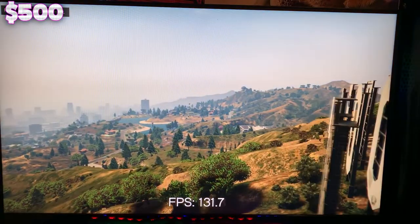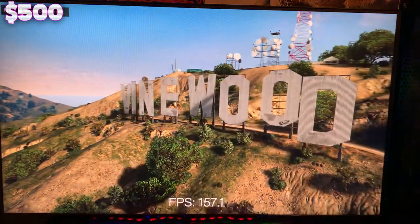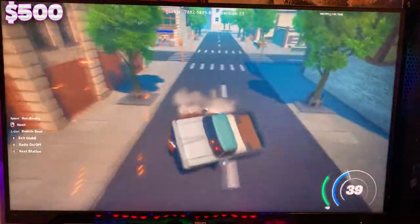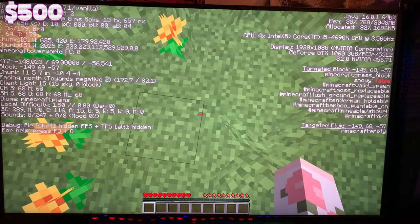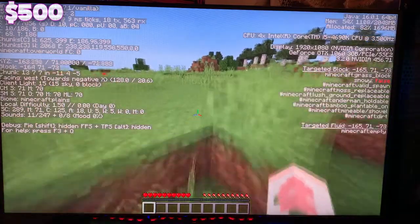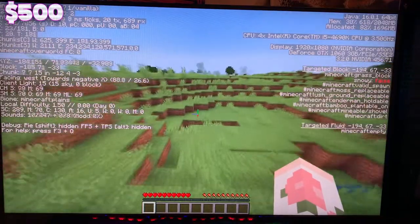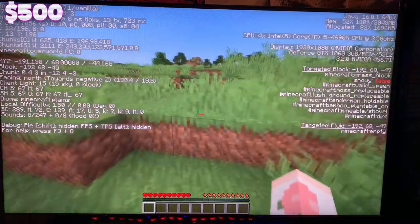Moving on to the mid-tier $500 PC with the same settings: GTA was able to get 130 FPS, which is a 30 FPS gain over the budget build. Fortnite got 150 FPS — definitely at the point where you could live stream and record with ease and probably still average around 60 FPS. Minecraft was at 160 FPS, which wasn't too much better than the $200 PC. Something is being bottlenecked in both of these builds in Minecraft — it would take more investigation to determine exactly what, but the FPS is surprisingly close between the two.